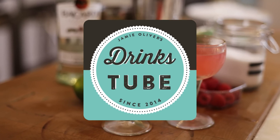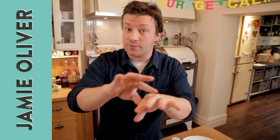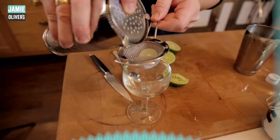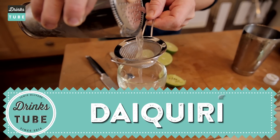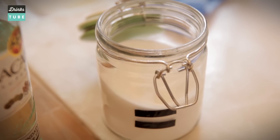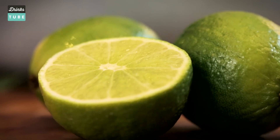The classic daiquiri, plus a couple of options on flavoring it as well. Another brilliant Cuban cocktail celebrating sweet and sour — it's brilliant. Ingredients wise: ice, sugar and lime, and of course white rum.